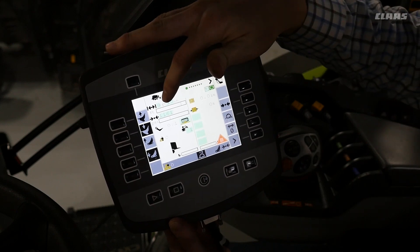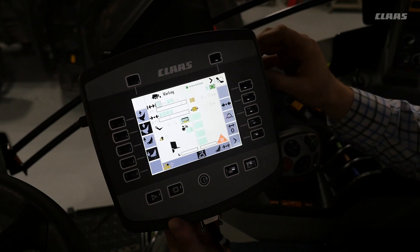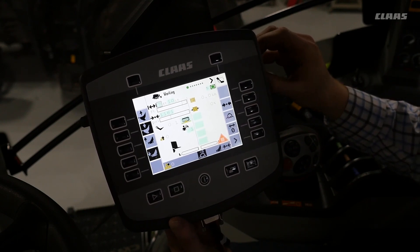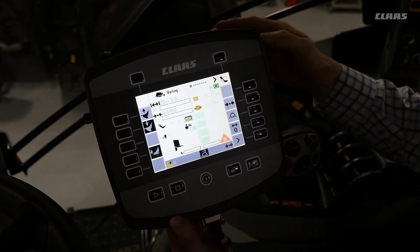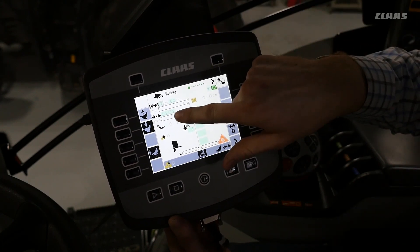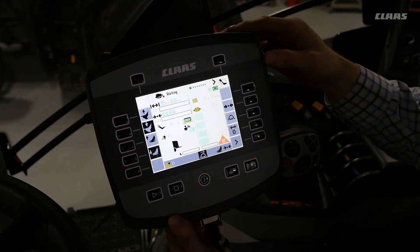You can set your bale length — just select the item, push the button on the scroll wheel to select, and turn to select your desired length. Then move to the next one to pre-select any function you want to change. Next you can see that the pressure for the bale is shown here, and that can also be changed.